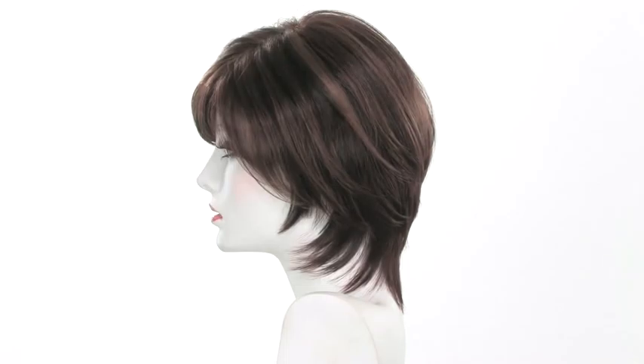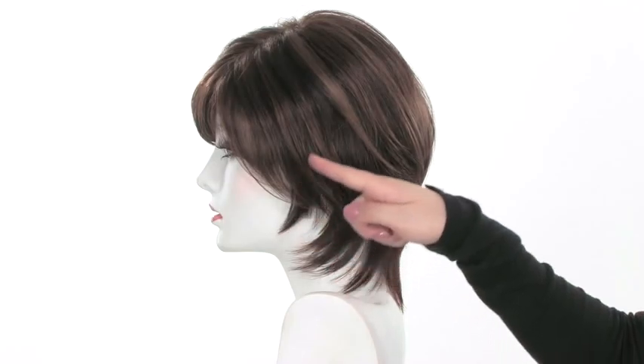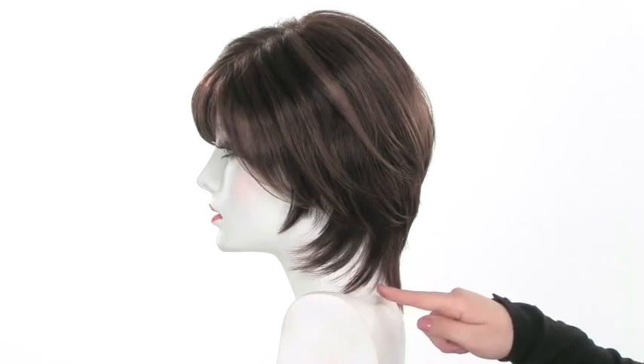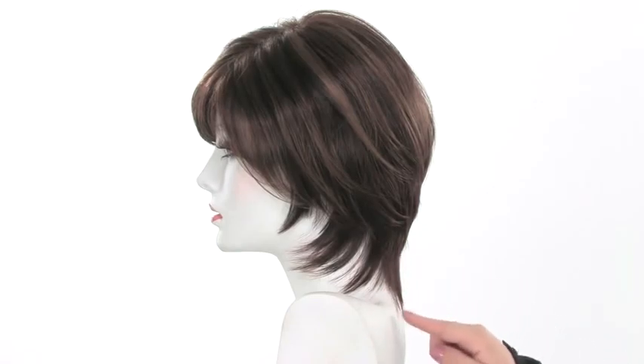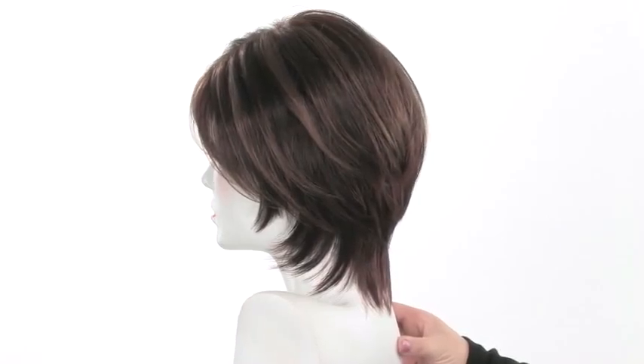Looking at the side view, you'll see that it's shorter in the front and around the face. Shorter layers around the face make it very flattering, and then it gradually gets longer as you get to the back. The layers at the bottom are point cut, so you see nice jagged texture which makes it look natural, and it's also going to be comfortable along the neckline.